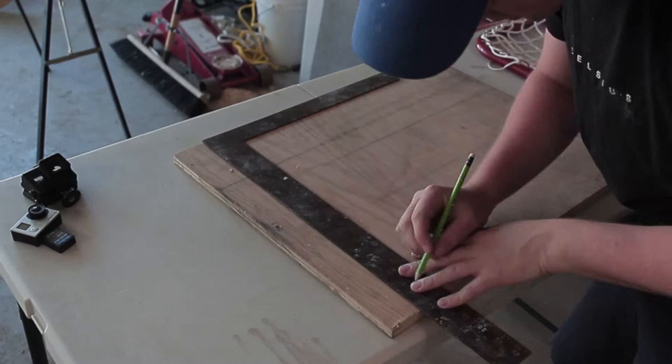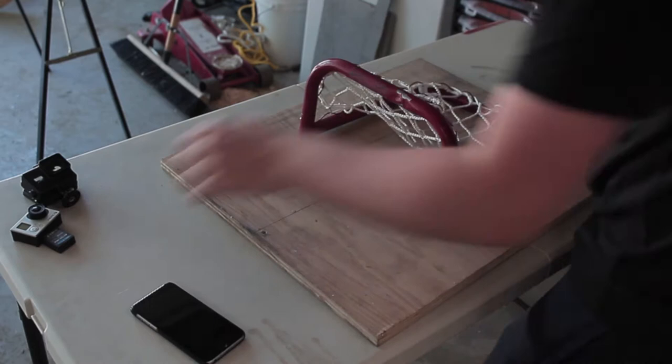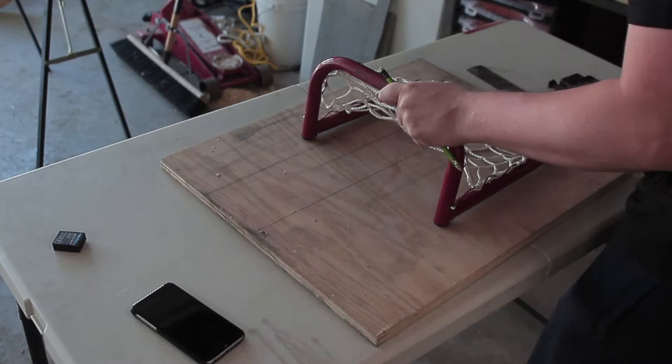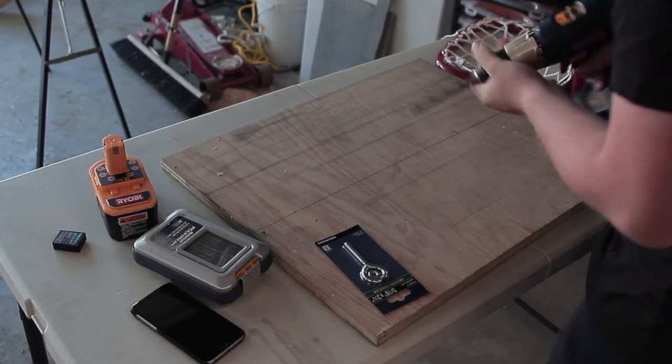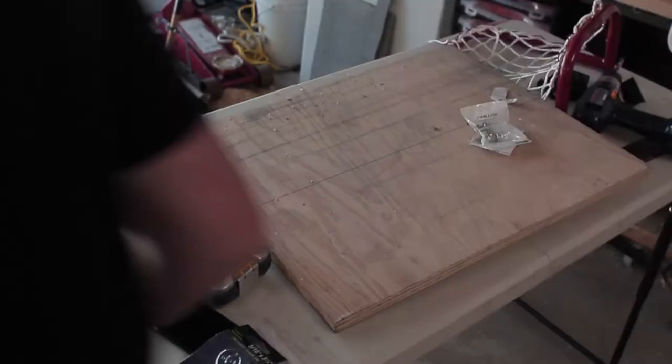First thing I did is measure out the center of the board. As you can see I have my phone out to calculate it. Then I marked off where I want the net to be. A bonus step I did is I added a mount for a GoPro. Once I marked out in the middle where to put the eye bolt, I got a drill and drilled it out. I made sure the hole was within the net so it wouldn't block pucks from getting in.